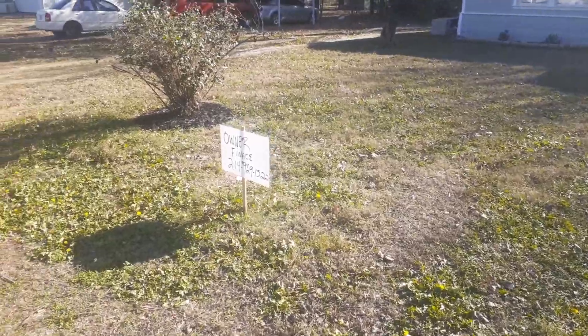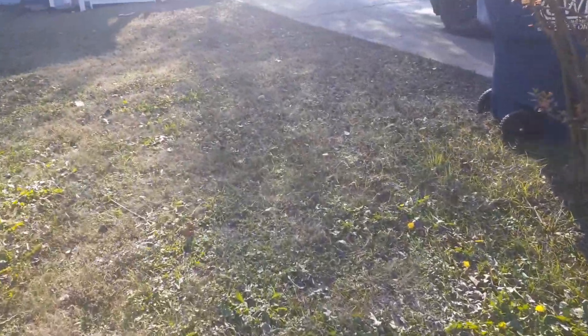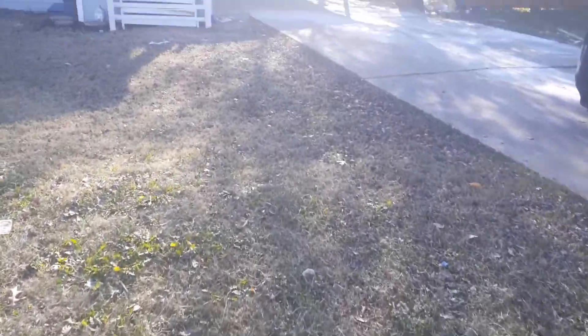All right, in this property we got basic lawn care. The grass is not really high but it could use one last cut. This house is going to be on the market to be sold.